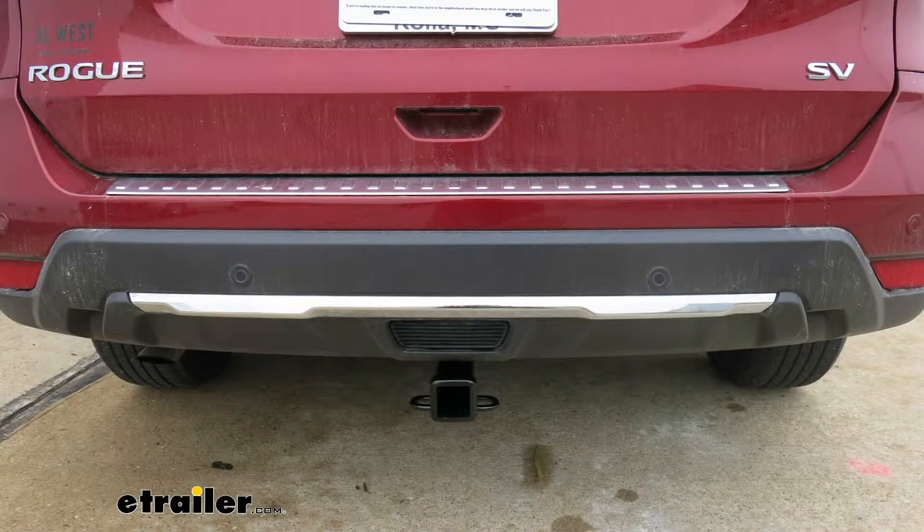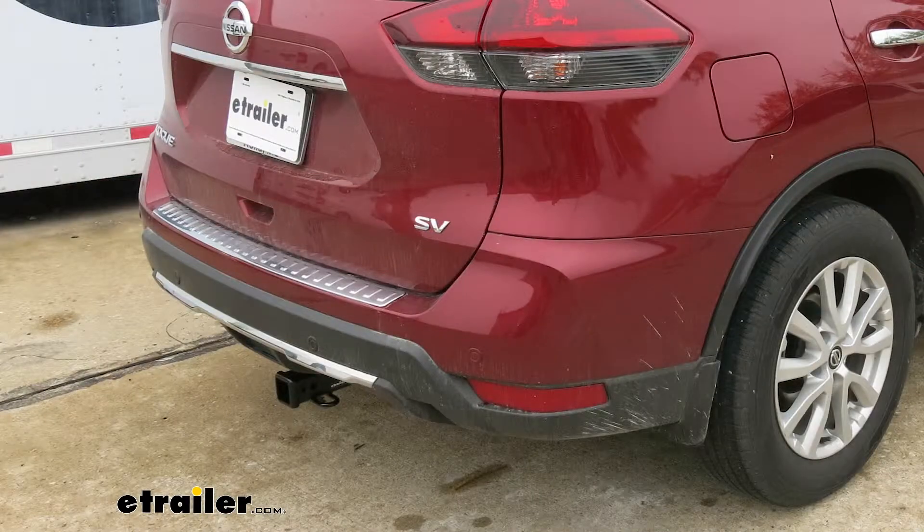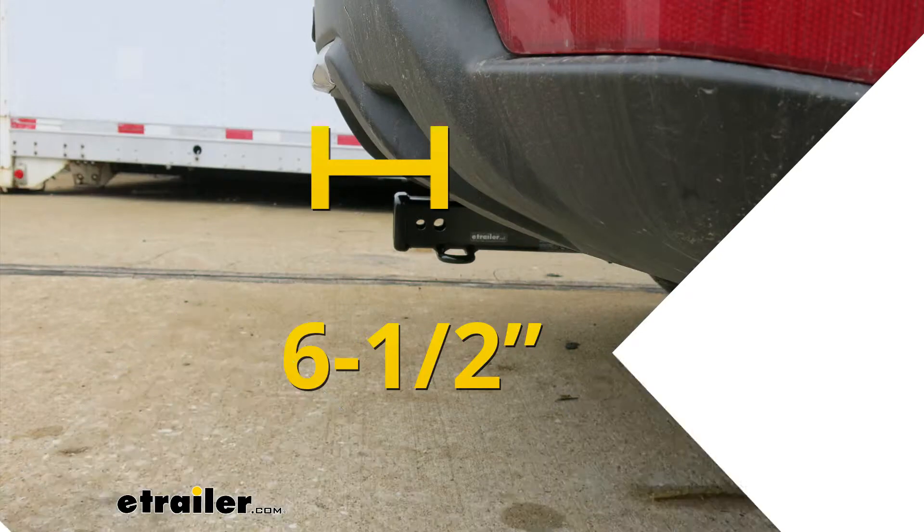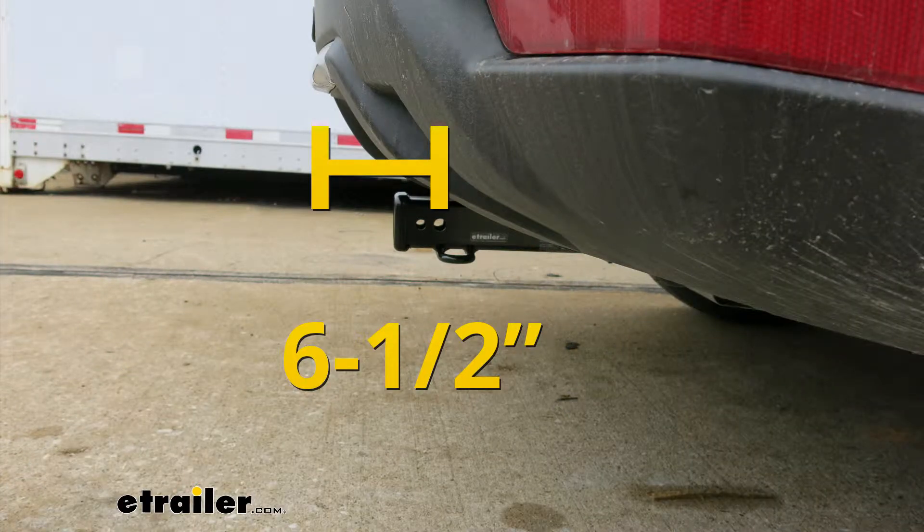I'd like to give you a few measurements that are going to help you whenever you're looking for accessories for your new hitch like a ball mount, a bike rack, or even a cargo carrier. From the center of the hitch pin hole to the outermost edge of the bumper is going to be right about six and a half inches. That measurement is going to come in handy when you're looking at folding accessories to make sure you have enough room and that they're not going to come in contact with the rear bumper.